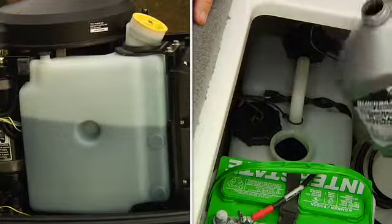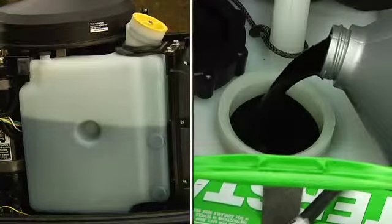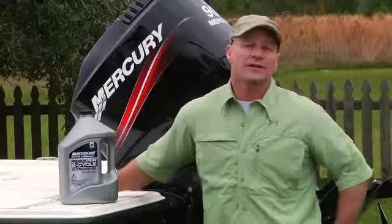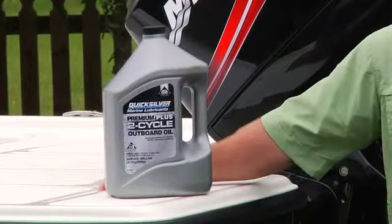If you have a two-stroke, you'll have an oil reservoir on the engine with an access cap, or the reservoir will be inside the boat where it is easily accessible. In this case, be sure to use an oil that's approved for a two-stroke engine. Refer to your owner's manual for the recommended oil.